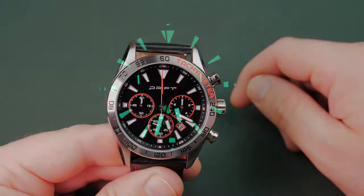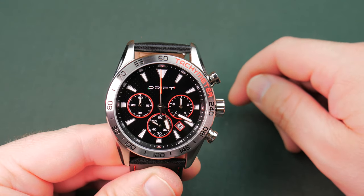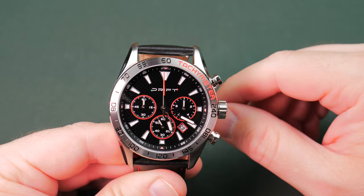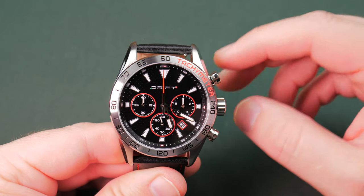Let's take a look at the lume — I'll pop a lume shot in here. You can see it is pretty awful and does not last any time at all. Do not buy this if you like lume. It's very poor, very cheap.